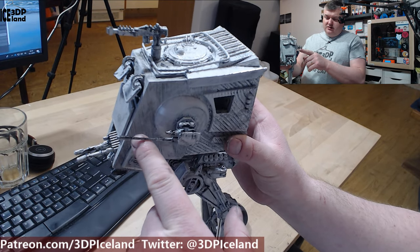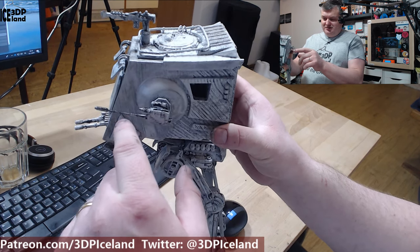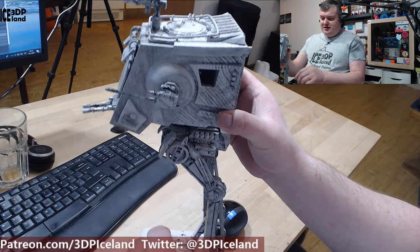You can see here the gun — there are really delicate parts. It was quite difficult to get everything printed without breaking.